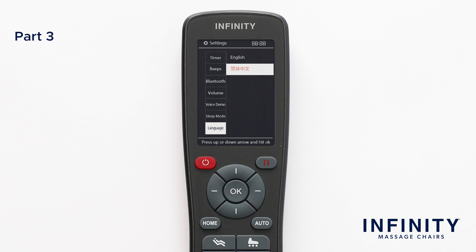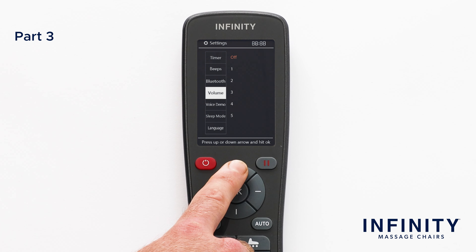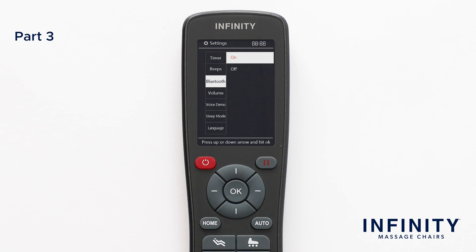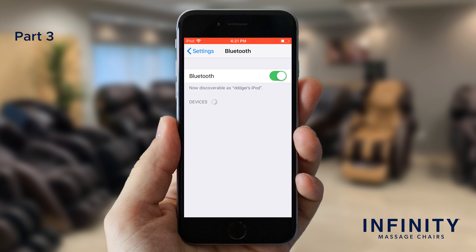Now let's pair your phone to the chair so you can play and enjoy your favorite songs, audiobooks, podcasts, and more through the chair's Bluetooth speakers. Make sure that Bluetooth is enabled in the settings menu before trying to pair. Make sure you have Bluetooth enabled on your device. Your device will automatically detect the Bluetooth enabled massage chair around you. Select Riage 4D in the available devices section of your Bluetooth settings and ensure that the connection went through. Now you should be connected to the chair speakers. Make certain the volume is not set to off so you can hear what you are streaming.